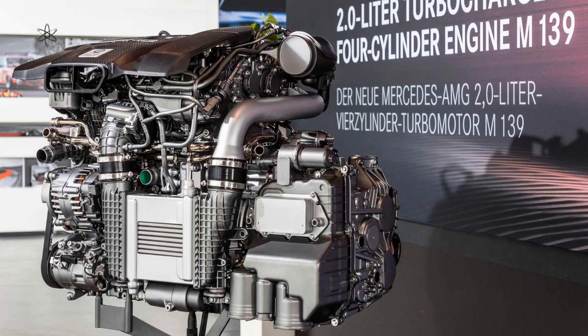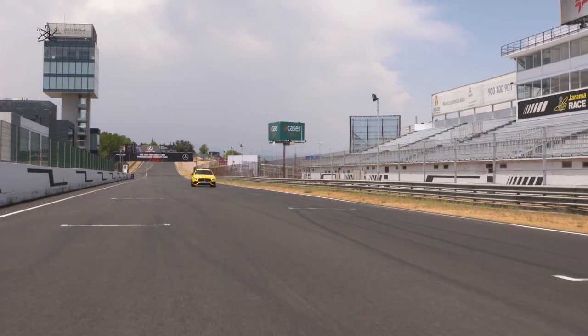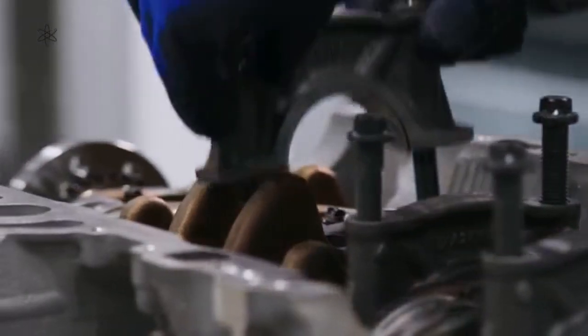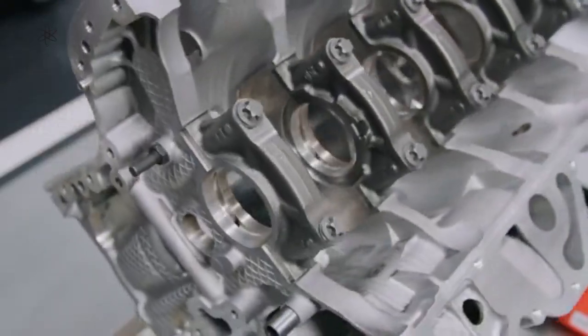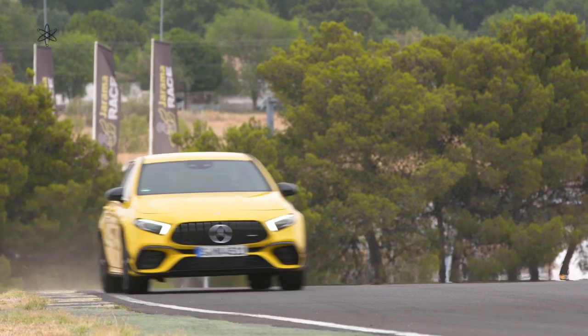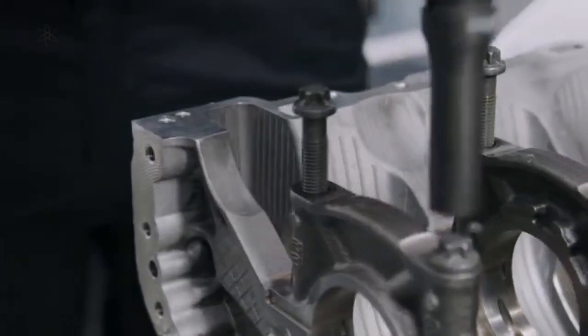Let's look into Mercedes-AMG's M139 engine, the sport version. What prompted this video is the fact that this engine not just produces an impressive power output of 210hp per litre for a 500cc per cylinder engine, but also how Mercedes-AMG goes about making it a fuel efficient engine while at it.